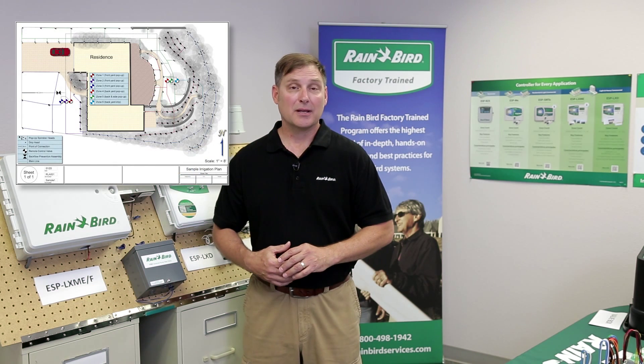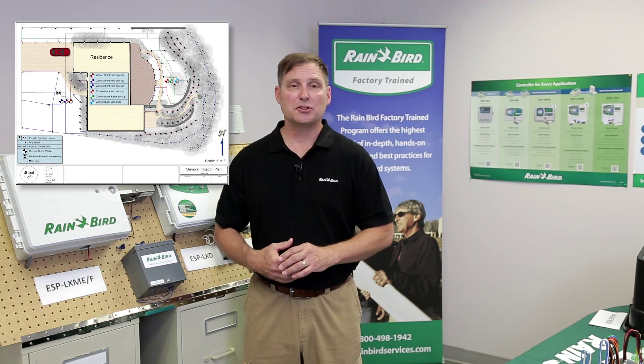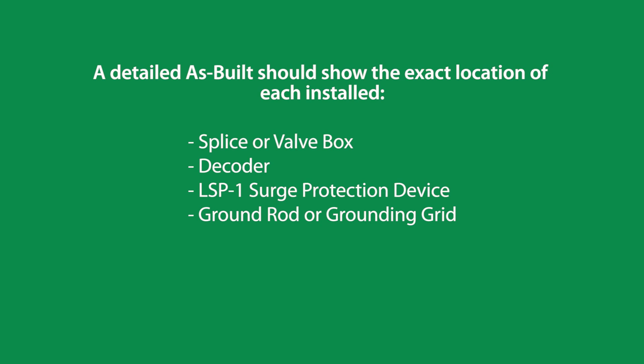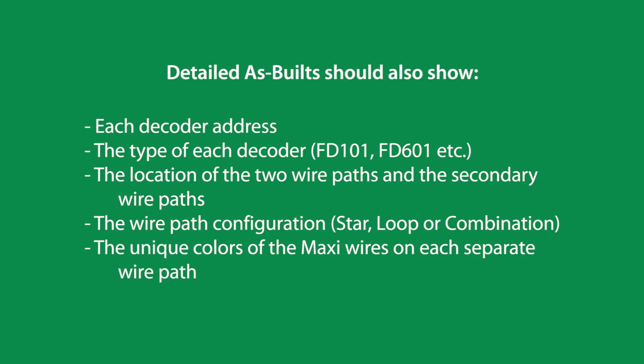A detailed as-built is essential anytime troubleshooting is involved with a two-wire path. A detailed as-built should show the exact location of each splice or valve box, decoder, LSP-1 surge protection device, and ground rod or grounding grid. It should also show each decoder address, the type of each decoder, the location of the two-wire paths and secondary wire paths, whether it is a star, a loop, or a combination configuration, and the unique colors of the maxi cables on each separate wire path.